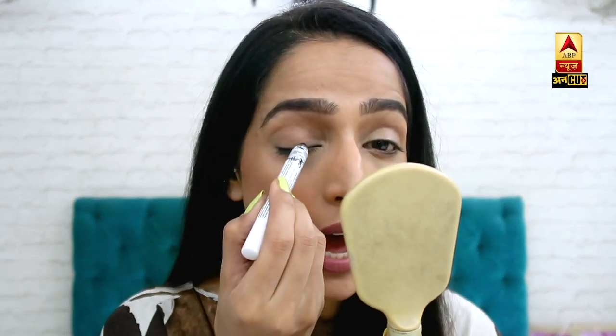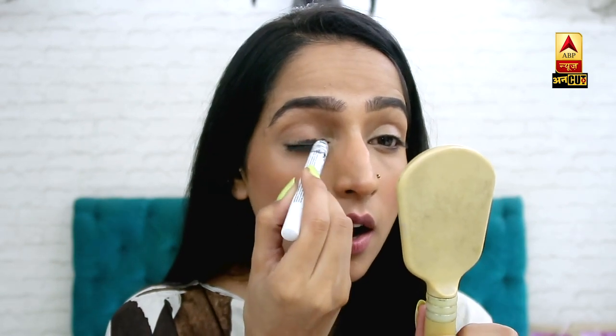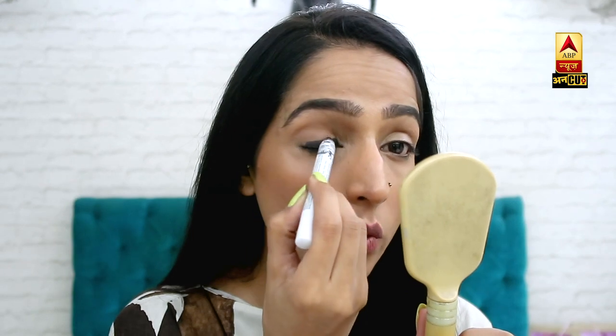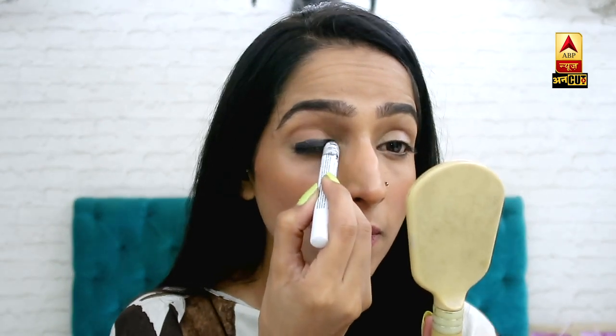Let's get started. First of all, I will put a thick eyeliner on my eyes. I have put a thick eyeliner on my eyes, and now I will smudge it on my eyelid.